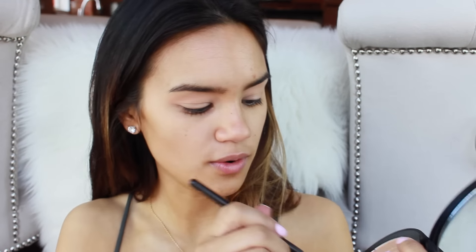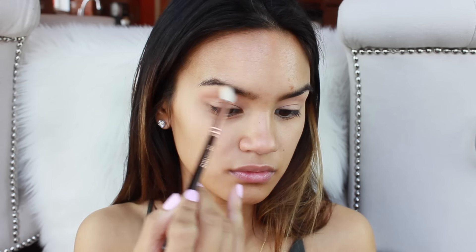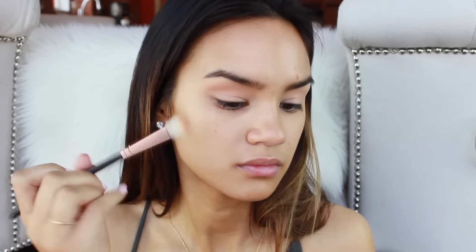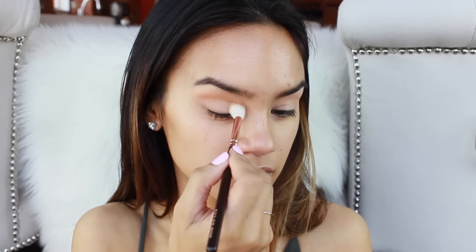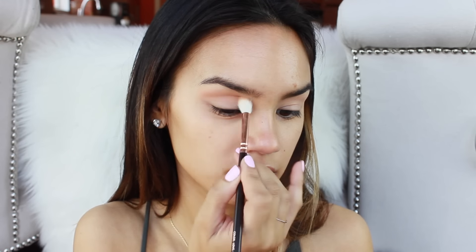Whatever bronzer you're going to use on your face, you're going to pop that into the transition of your eye. Today I'm using the It Cosmetics bronzer from their Vitality Face Disc. I'm picking that up on the Zoeva brush again and working it into the crease right on top of Peach Smoothie. The Peach Smoothie underneath just gives it a lot more warmth and a peachy undertone rather than putting the bronzer on straight by itself. You're just adding a little bronzer for definition.